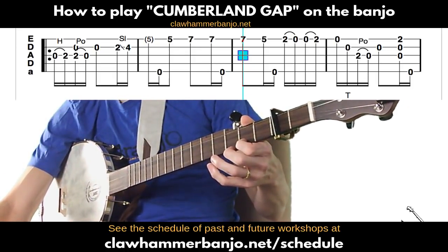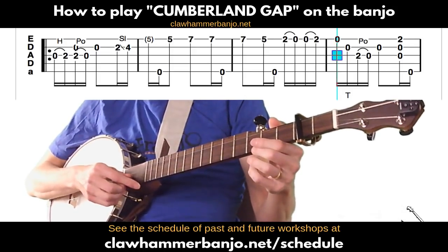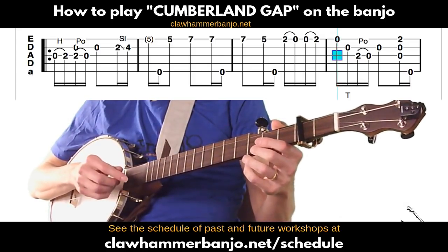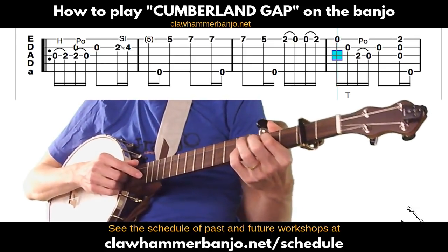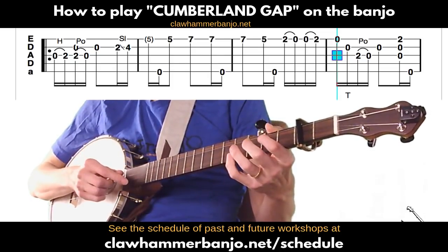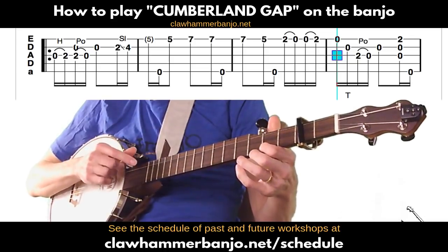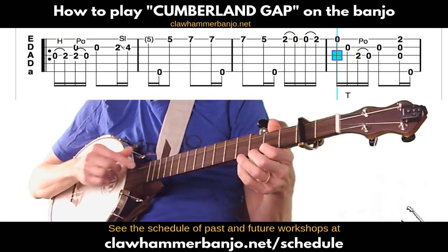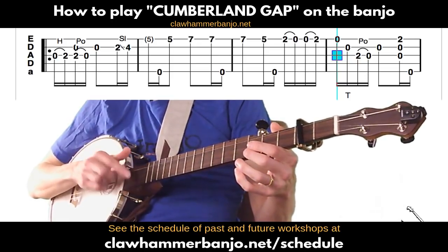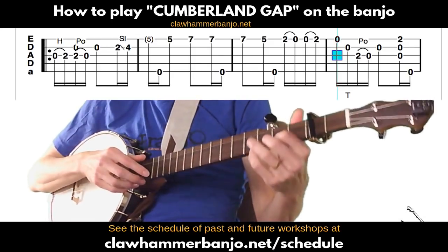Moving to the fourth measure: lift the finger off, play the open first string, followed by a drop thumb to the open second string, then the third string and the third string second fret, and then a pull-off to the open string. Then the open second, followed by a brush thumb — and again you can fret the first string at the second fret to make that sound as a D chord, or leave it unfretted.